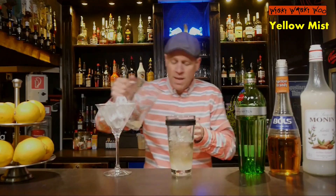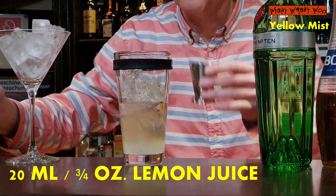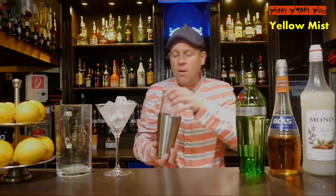The gin sour needs freshly squeezed lemon juice. And I need 20 ml of freshly squeezed lemon juice. And now we can shake our Yellow Mist Cocktail.